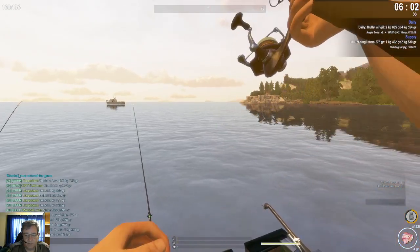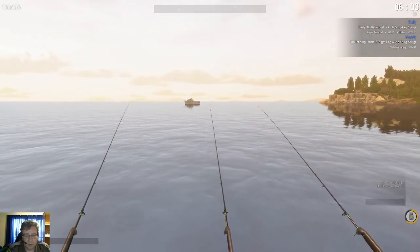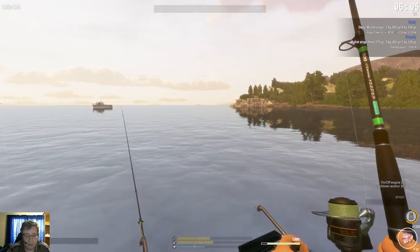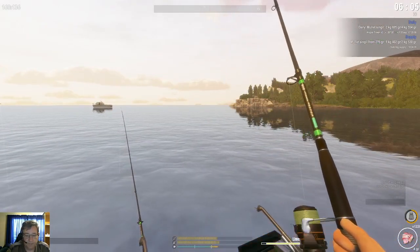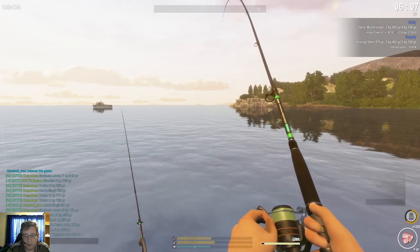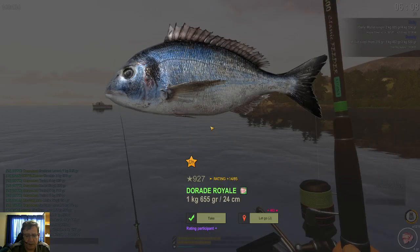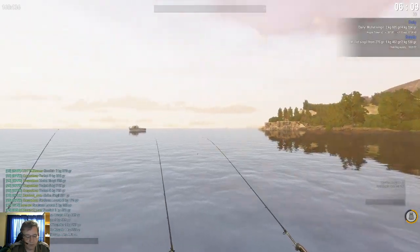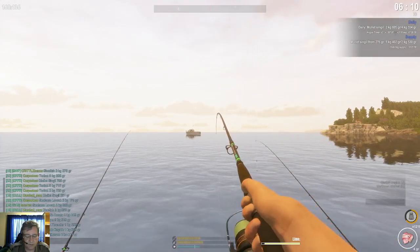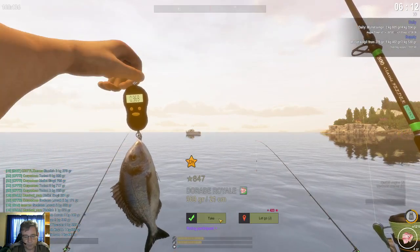That's basically it — very straightforward, nothing complicated about it. The thing I really enjoyed about this small species tour is the constant action. You have constant action through the whole session — that's what I loved. I'm getting close to the end of the tour now. Here's another Royale! That's what I really enjoyed: you're constantly catching fish, lots of action fishing. I never get bored with these small fish — they keep you busy.